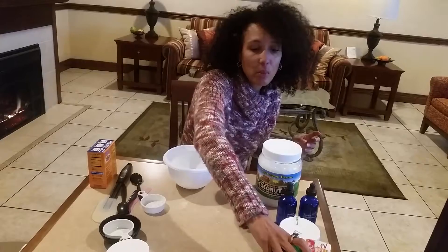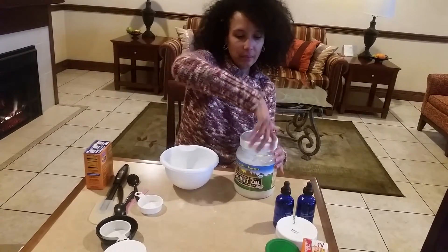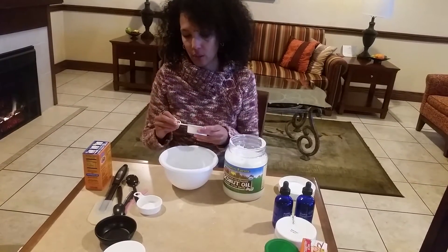Equal parts — if you want to make a smaller amount, you can, just do less, but keep equal parts of those two. And then add a half a cup of your coconut oil.